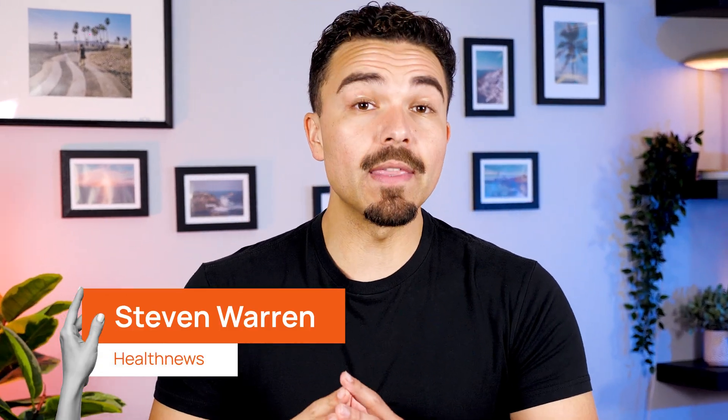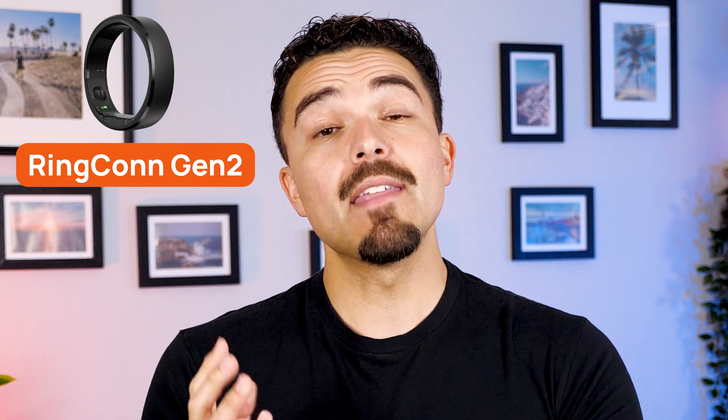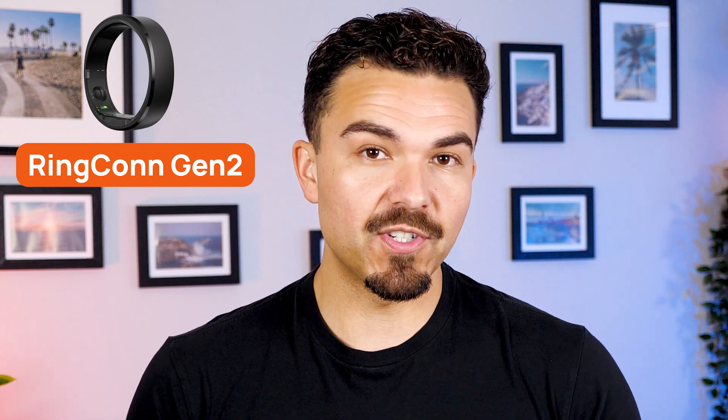I've spent the past few days wearing the brand new Ringcon Gen 2, and let's just say this is not your average smart ring. This is my Ringcon Gen 2 review, and stick around because things get interesting.